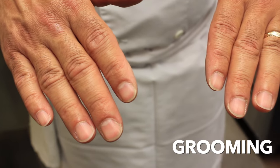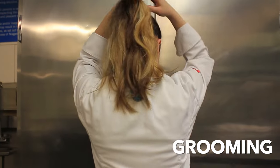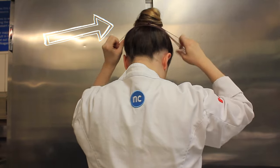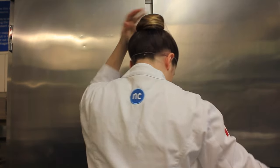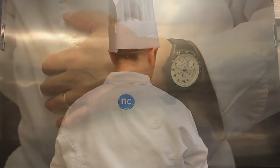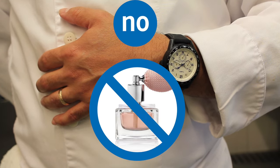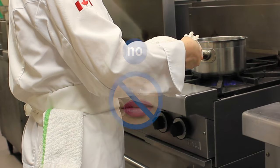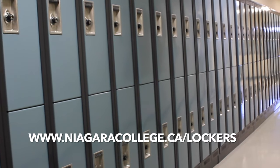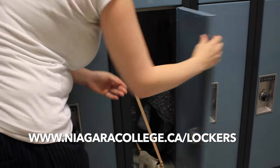Students are expected to shower regularly and to keep hair and nails well groomed and clean. If your hair is long, it must go into a hairnet and be tucked up into the toque. The only jewelry accepted is a wedding band and a wristwatch. Please avoid nail polish and scents while in the kitchen labs. No dangly earrings, no nose piercings.